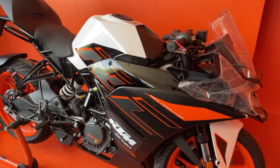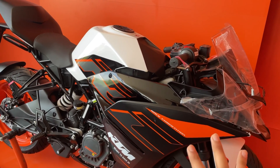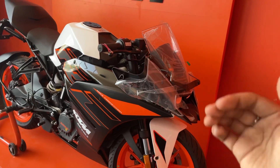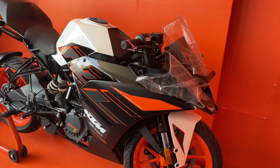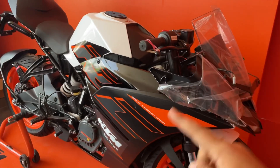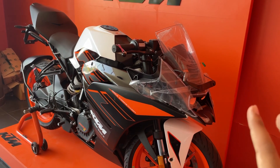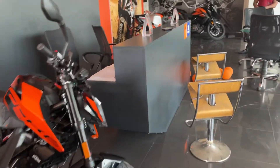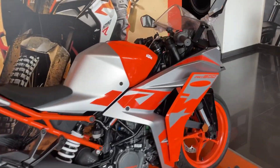The RC 200 is one of the most value-for-money KTM RC bikes because the price is very good and you can see all the features. The price of the new RC 200 is Rs. 2,39,000. I personally really liked the overall changes — the big changes in the bike.